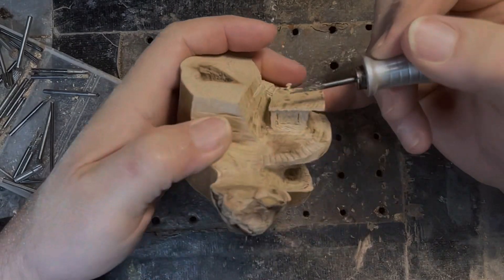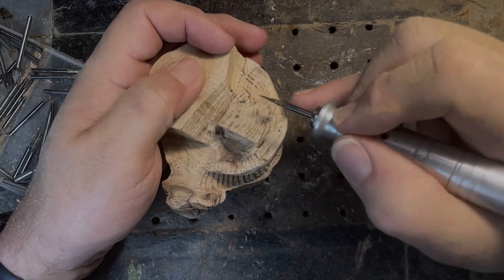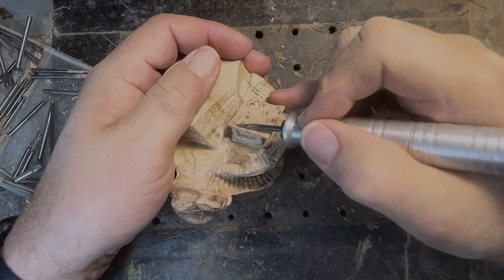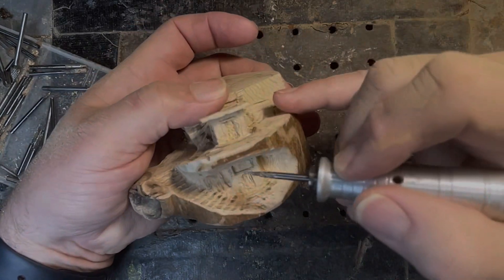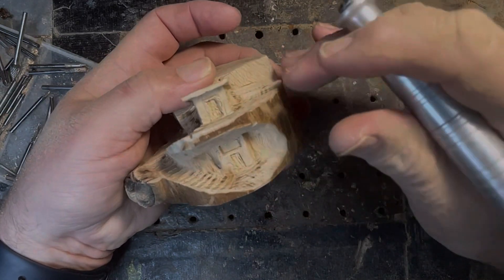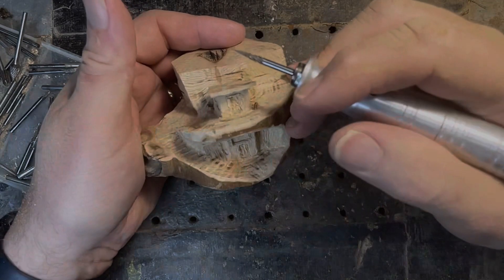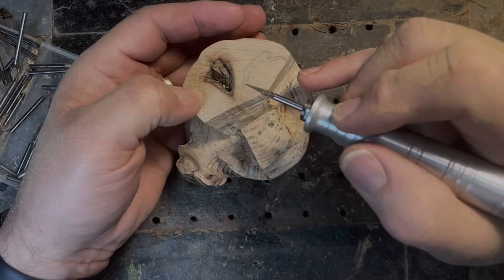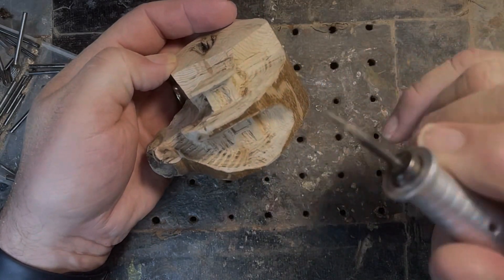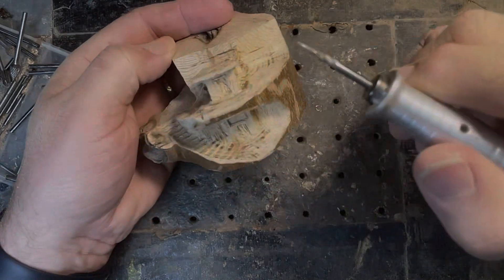I'm going to try for a tin roof up here that has the little ridges on it, going back this way. This will just be boards that come across. Maybe the bottom I'll make as stone and the top as boards, and then I just have some stonework to put in here. I'm going to go ahead and change this bit so I can get some ridges on this and get a move on.